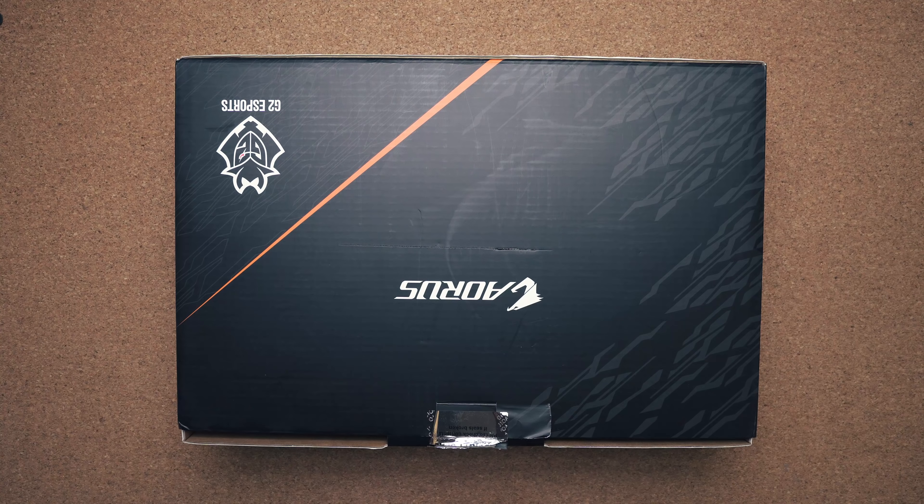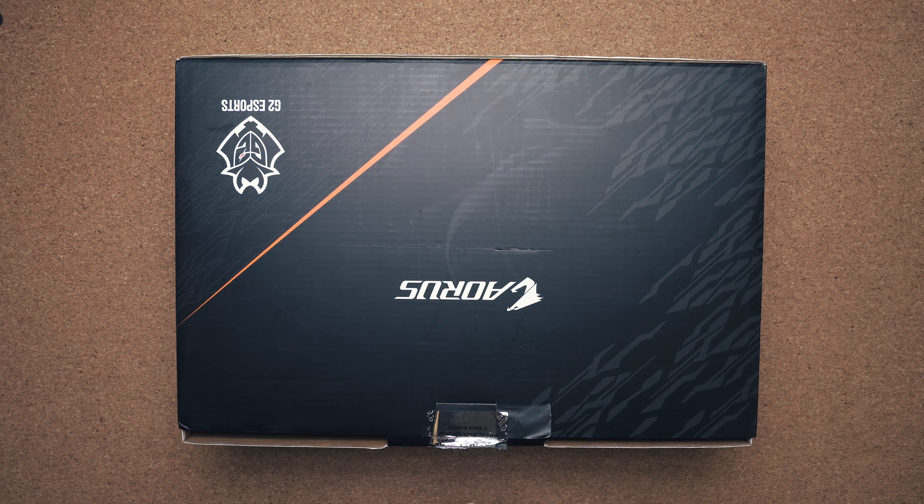With that being said, I do have a new laptop here — it's the Aorus 15G. This one's kind of special because it has a mechanical keyboard, and if you've ever used one you know how much more enjoyable it is to type on and how much better it is for gaming.